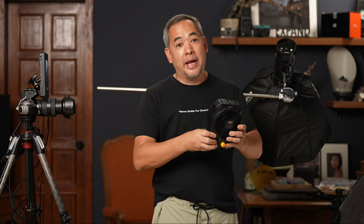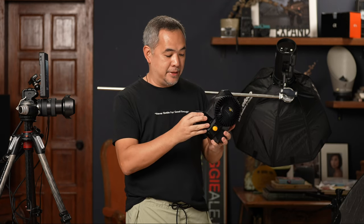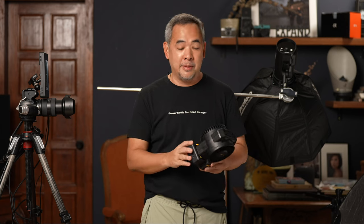It's basically a hair blower that you could take with you all the time. It's powered by two NPF 970 batteries — one on each side. Then you turn it on and instantly you have a very small but powerful wind machine. Let me turn this one off because it is a bit noisy, but I'm using it for photos so the noise doesn't really bother me.